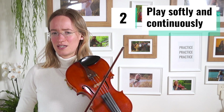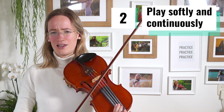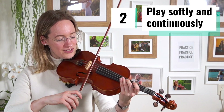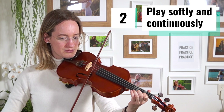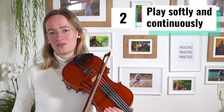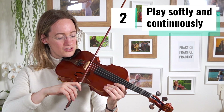What I'm doing in the demonstration is not only playing every note quite loud and intense, but also really stopping the bow after each note. What I want you to do instead is to play every note until the end, even if you don't yet have a very good bowing technique.